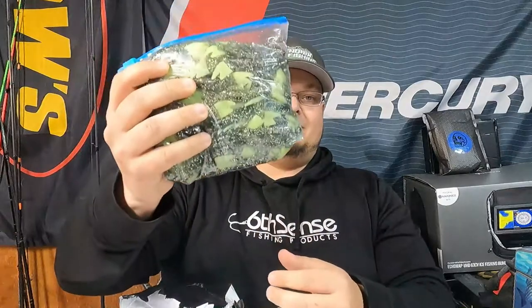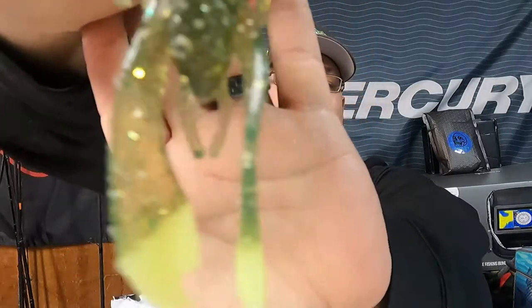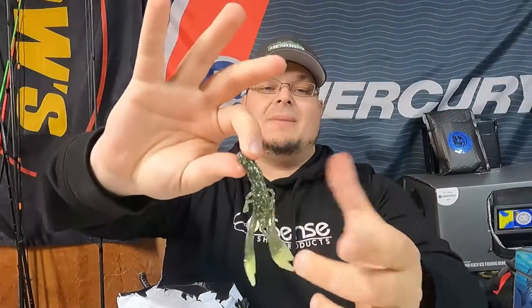I can smell them already — I know exactly what these are. First things first, we have 104 custom craws. These were baits somebody didn't pick up, he threw them up on Instagram and I said send them to me. They're garlic scented — he normally doesn't do scent, so if you're not a scent guy don't worry. Check this craw out: great color, chartreuse tips. 104 of these, perfect for Texas rigging.